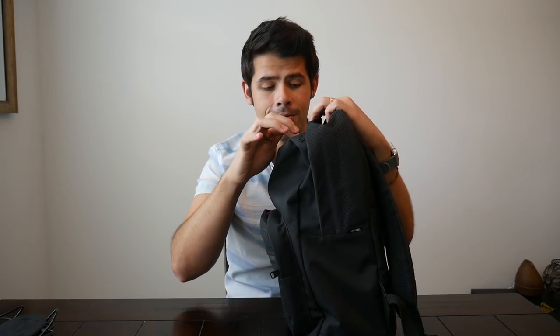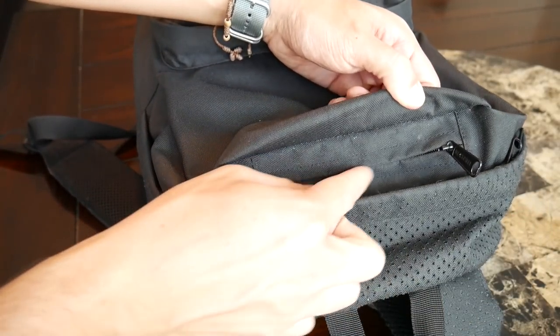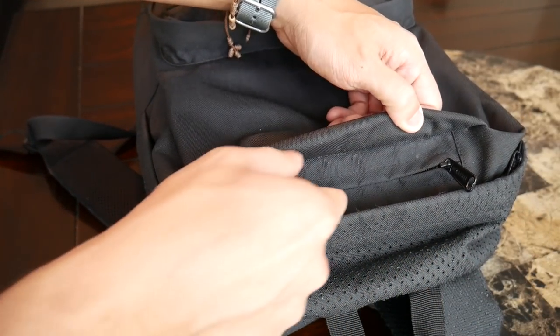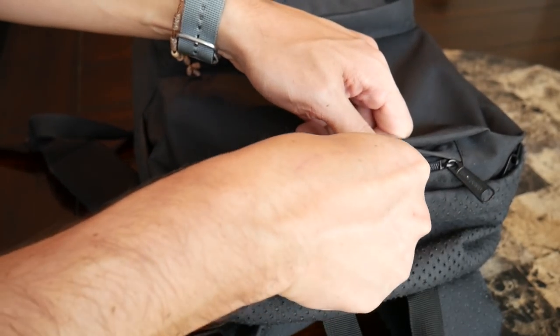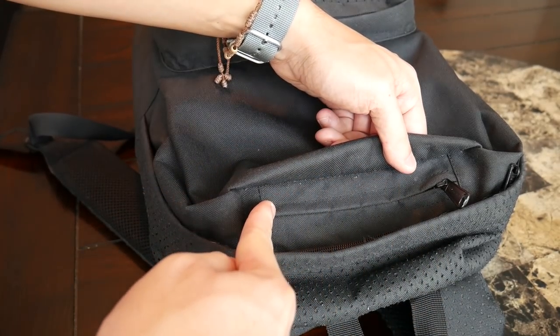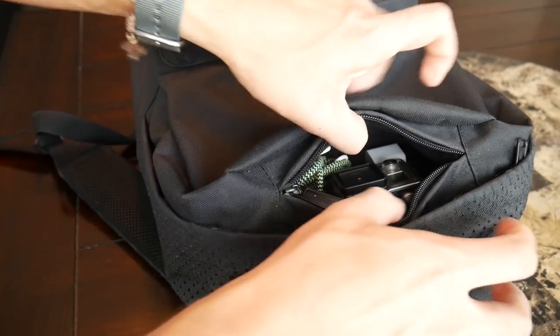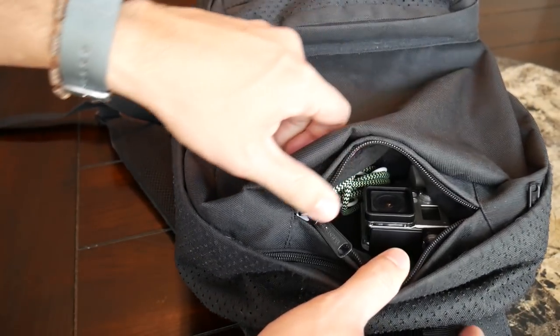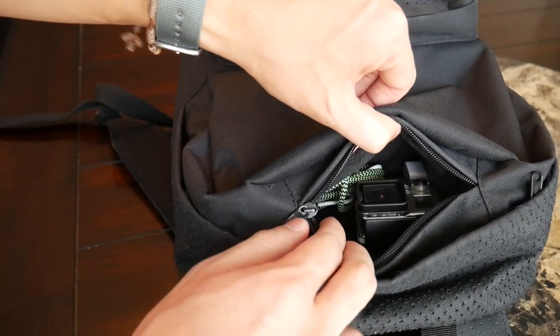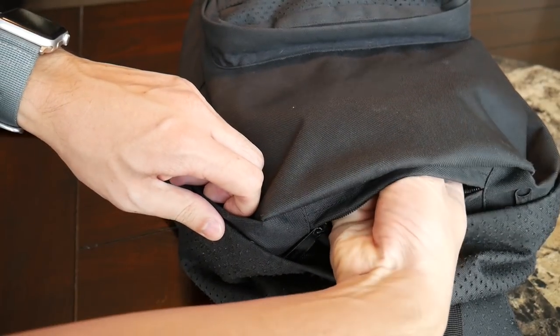The compartment itself is pretty well sealed by the fabric — the zipper is pretty hidden. It doesn't have any actual water resistance, so it's nice that at least the fabric itself kind of covers it to add a little bit of protection. I do wish it had a similar seal to the one on the front to offer that extra bit of protection, as this is pretty exposed. But they do try to mitigate that with the fabric covering itself. This opens really easily, and this is one of my favorite compartments in any bag — it's so easy to just reach down and access when your bag is on the floor.